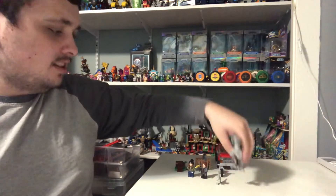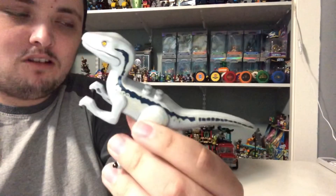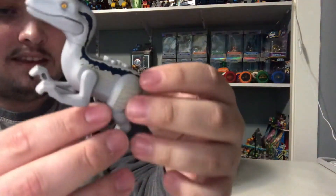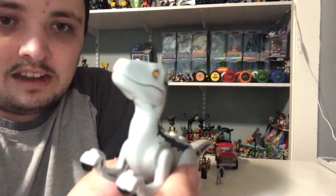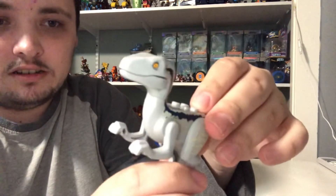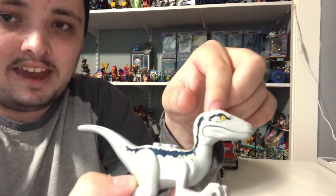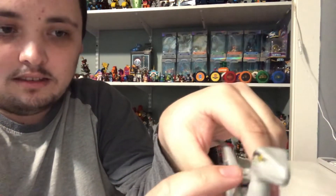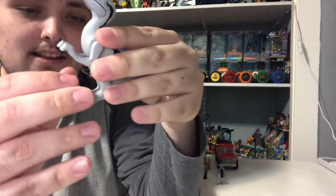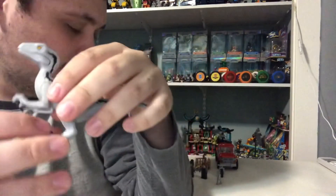Now let's move on to the dinosaurs. We've got Blue right here, and we've seen her throughout the Jurassic World trilogy from the first movie. Then we saw her in Fallen Kingdom, and we've seen her in Camp Cretaceous, and now we're going to see her in Dominion. This is the new color design for the upcoming movie — kind of grayish, with a tone to her, almost like the color scheme of the Indominus Rex. She's got two different blue stripes going down from her head all the way down to her tail. You can move Blue's arms and her legs, and you can open her mouth.